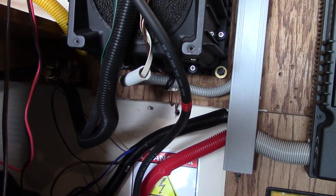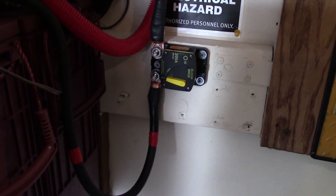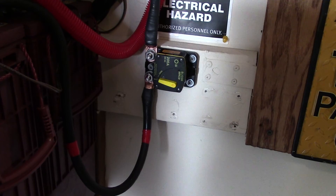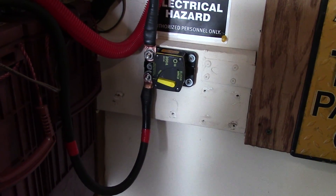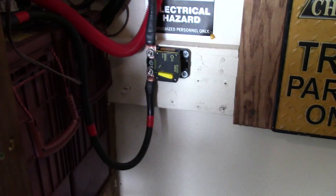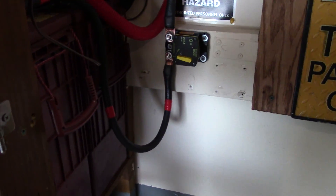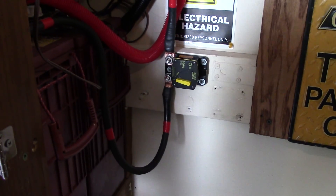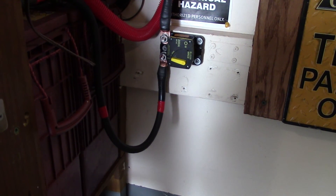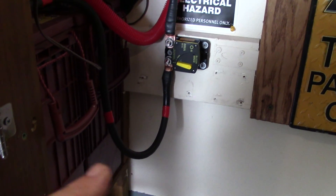This is a 1/0 battery cable, and based on advice from several people, I'm going to go to 2/0 cable. What that's going to require is number one money, number two a whole bunch of connector ends, and number three the proper crimping tool. I've got a hydraulic 12-ton crimper tool on order. I'll do a video on how to do all that, but 1/0 is going to have to work for now.